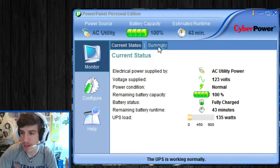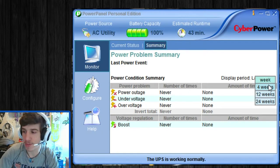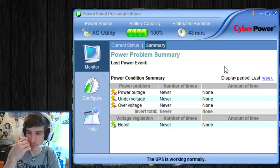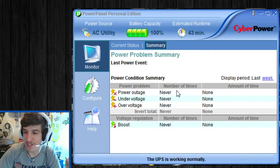Then there's the Summary section, which is really interesting. The UPS will actually tell you when there was an overvolt, an undervolt, and a power outage, and you can see in what time period those happened — one week, four weeks, twelve weeks, or twenty-four weeks. I have it set to one week because I really don't care about previous weeks. I haven't had any of these things happen, which is really good.